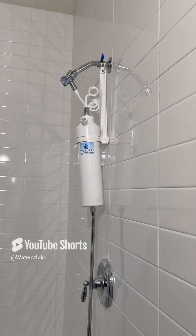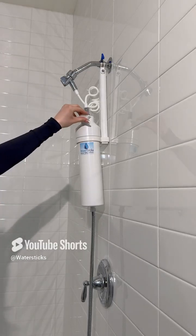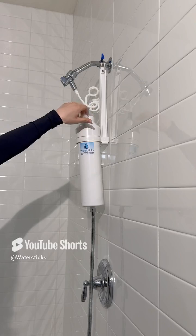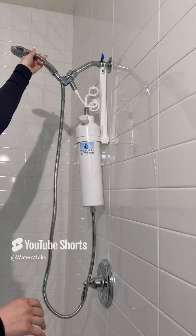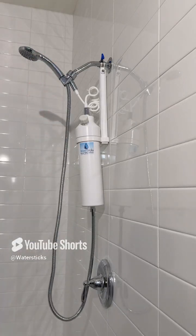Step five: replace the shower head in the mount and reattach the regeneration port cap. Now you can continue to enjoy your soft water.